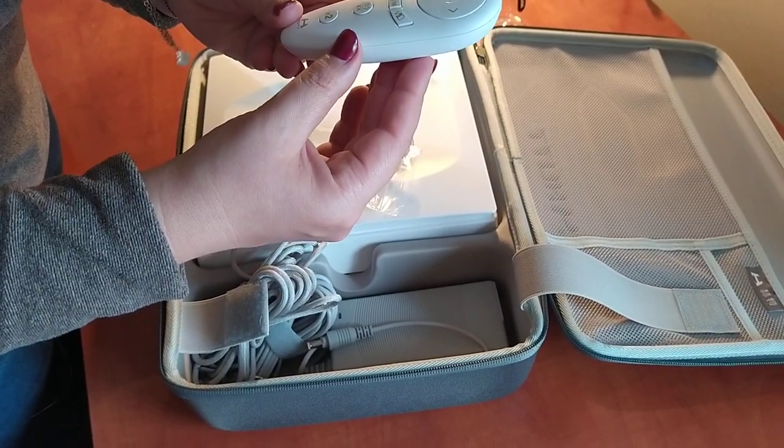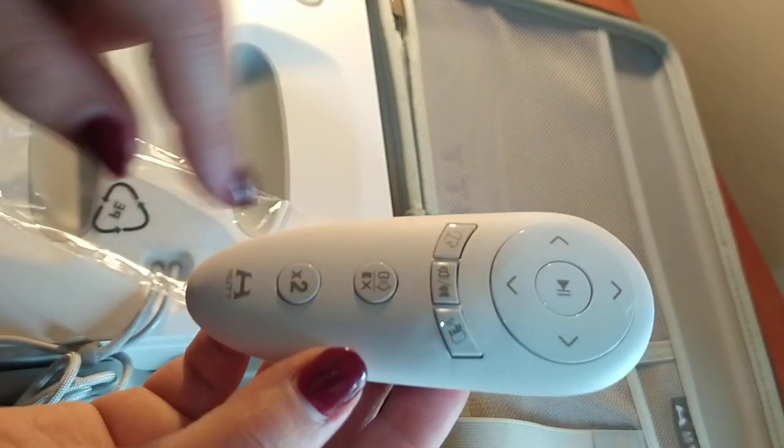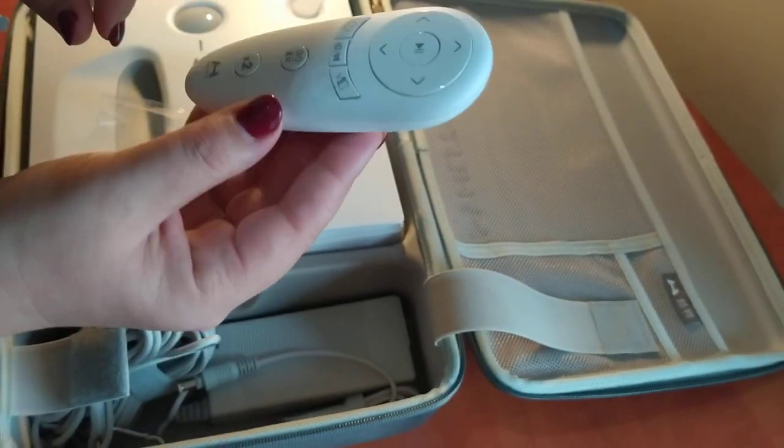From what we saw in reviews online, everything on the remote was in Chinese. But this one has pictures and symbols, so it shouldn't be difficult to understand what they mean.